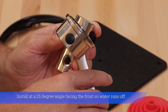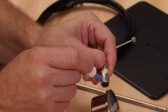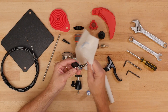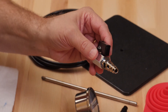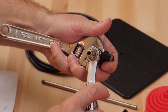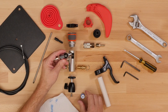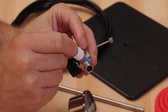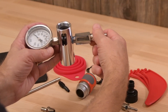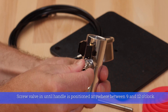Install at a 25 degree angle facing the front so water runs off. Break in the ball valve by opening and closing five times. Screw valve in until handle is positioned anywhere between 9 and 12 o'clock.